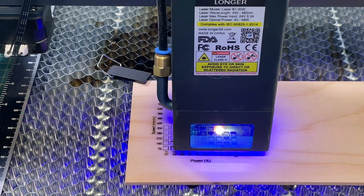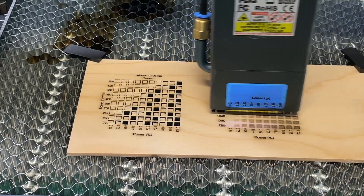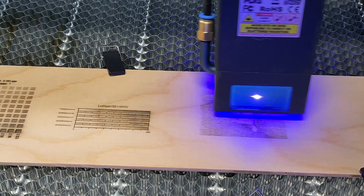I'll run my standard benchmark test here and you can see the laser working. I'm not going to go through all of these tests in detail, but you can see there's four of them: there's a cut test, a material test, a gradient test, and then I do an image at grayscale. We'll take a look at these results and see what they look like.